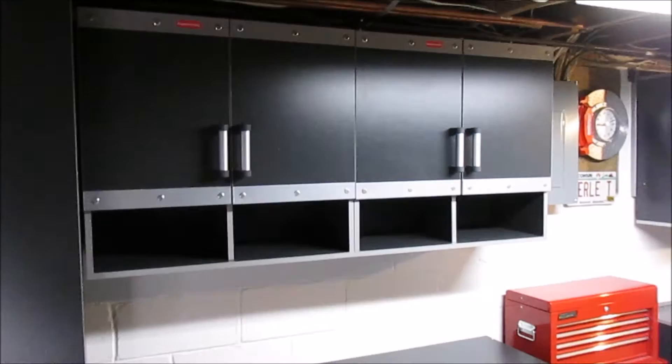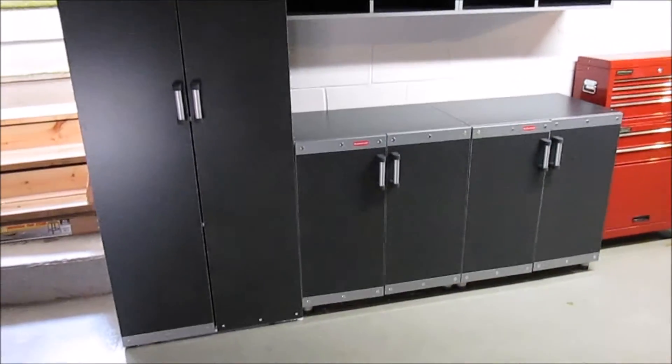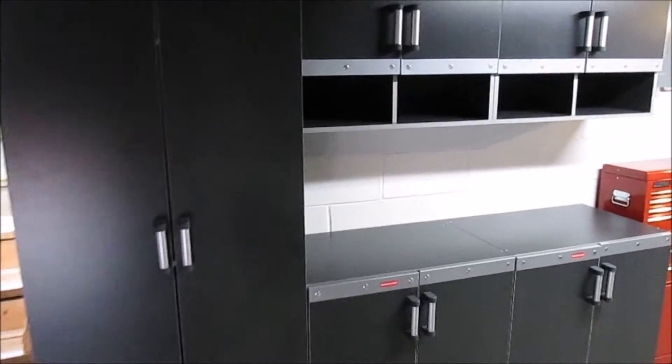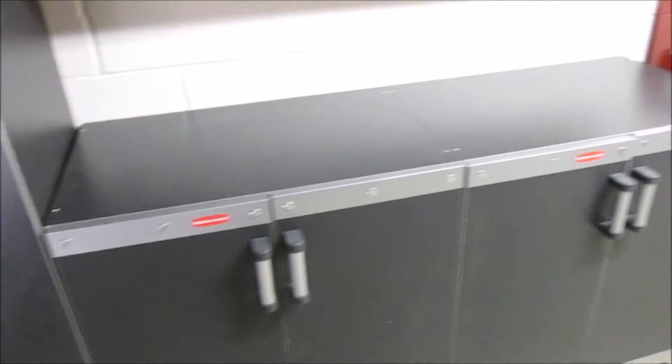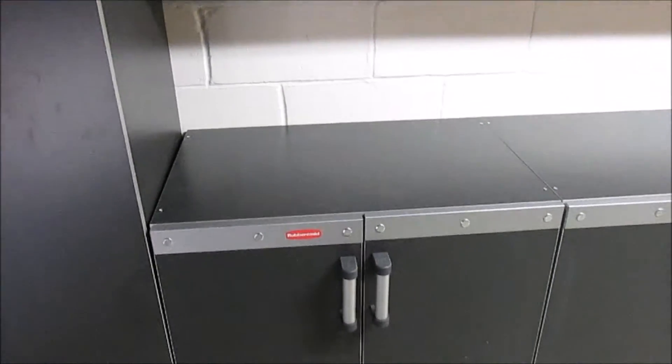They go together just like assemble-your-own furniture — using screws and bolts. You'll be doing all the assembly yourself: hinges, everything is done by the end user. They have massive storage capacity. The cool thing is how they hang to the wall and they have a great look too. They've got all-metal surrounds on the door edges. The tops of the floor cabinets work as your work surface, and the giant floor-to-ceiling cabinet has plenty of room with adjustable shelves on all cabinets.